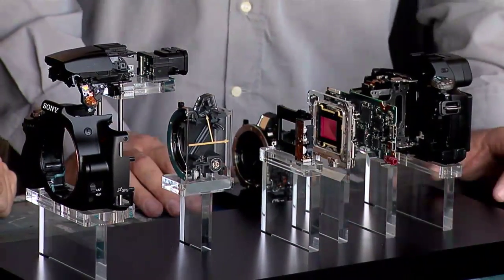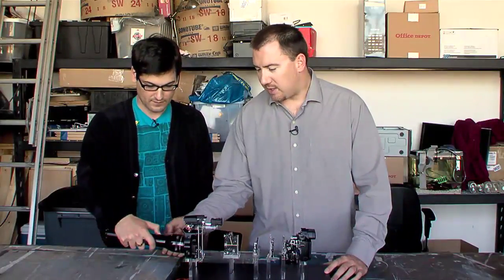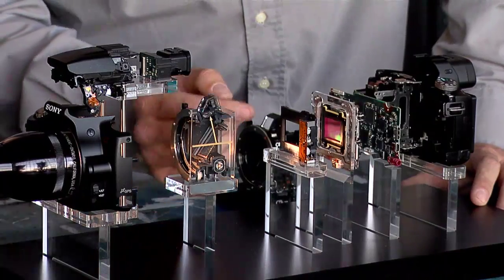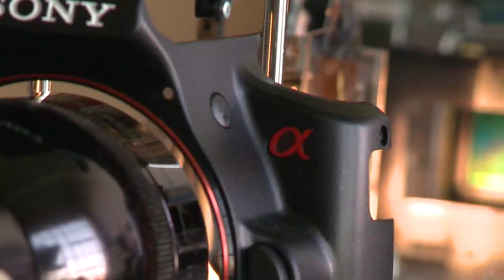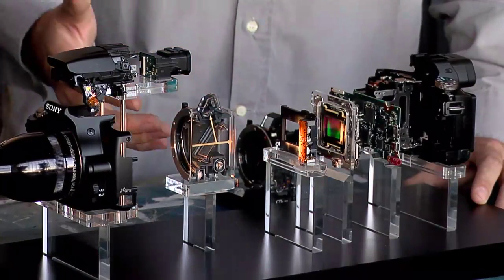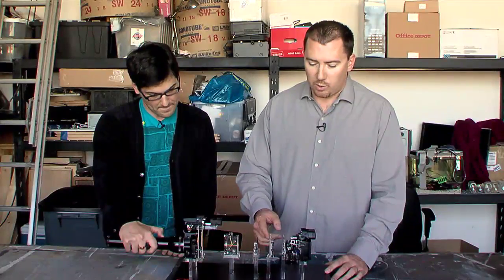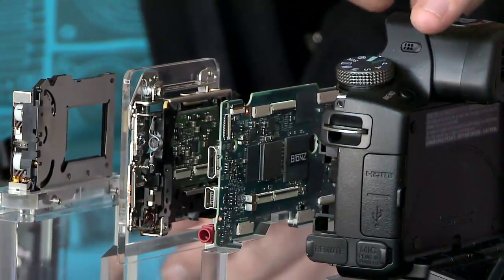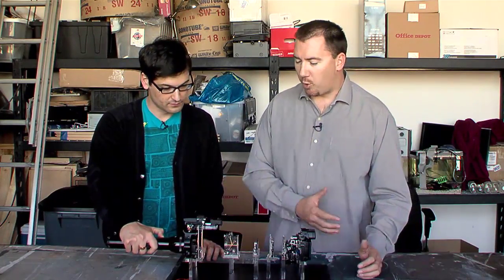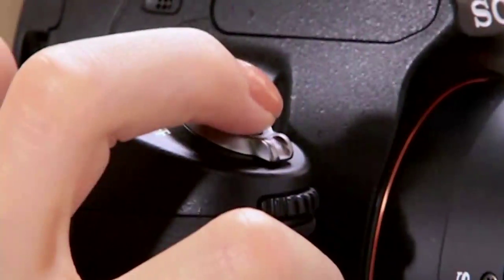So basically what happens with the camera is it essentially captures light. Grab that flashlight and pretend that's light coming through the lens. The light comes through the front, goes through the mirror box over here — this is a mounting bracket — and hits a sensor at the back. The sensor captures the image, or sees what you're seeing through the lens. That signal is then changed from an analog signal to a digital signal, which goes through the processor. It gets processed and saved to a memory card. That's essentially the process: light comes through, hits the sensor, gets processed, and you get a final image.